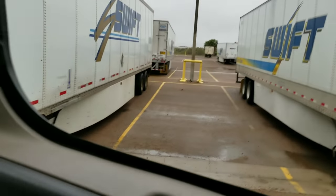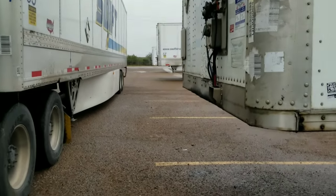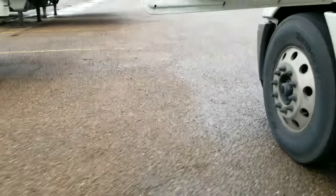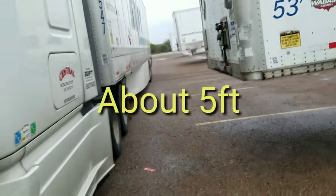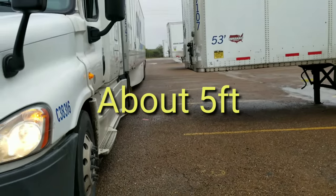So this is what it looks like. If you look, I got this much space from this line all the way to here. Let's close the door so you guys can see. So I got this much space in between the trailers — you see all the trailers?